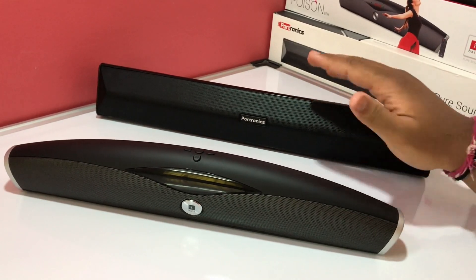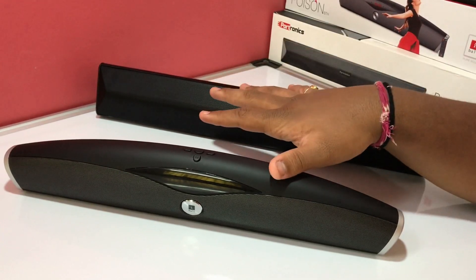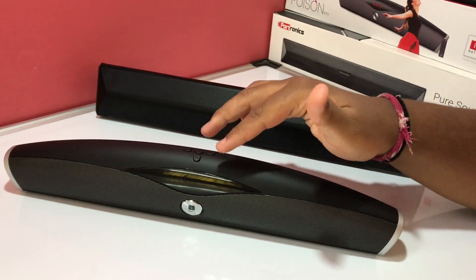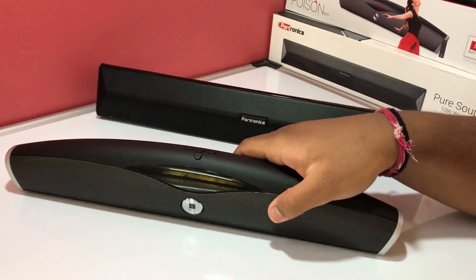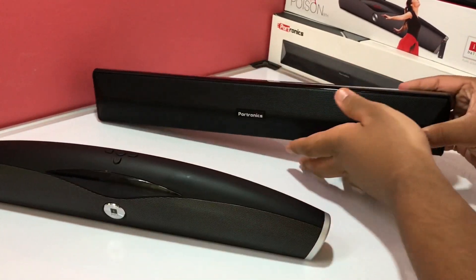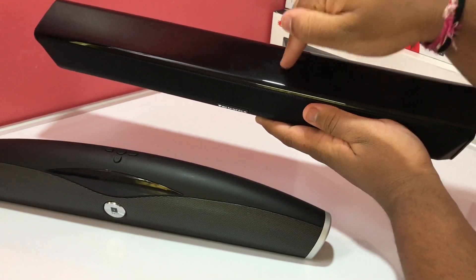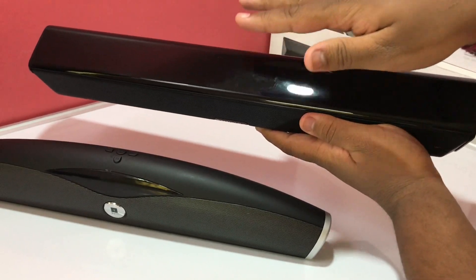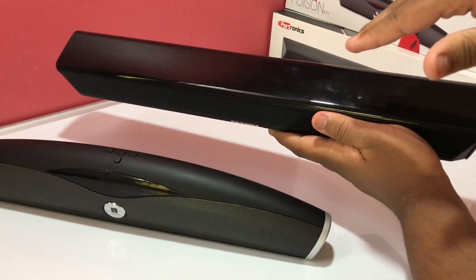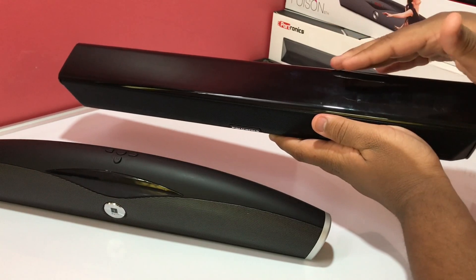Build quality wise, both these speakers are very similar — both are made out of soft touch plastic which feels very premium. On the Eyeball Music Poison, there is a different kind of coating which gives a matte finish. On the Portronics Pure Sound Pro 3, you get a jet black color made out of soft touch plastic, which makes the speaker look very premium, but it is a high maintenance color — fingerprint and scratch prone, and you can see scratches very easily.